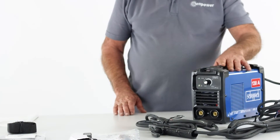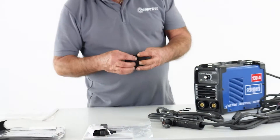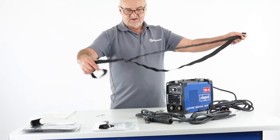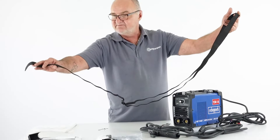The next thing we need to do is fit the carrying handle or strap. It's very light, but if you were welding up a ladder or having to transport it over a distance you'd need to fit the carrying strap. The carrying strap itself is like a lanyard type — I'll fit this strap on and show you how easy it is to fit over the shoulder.